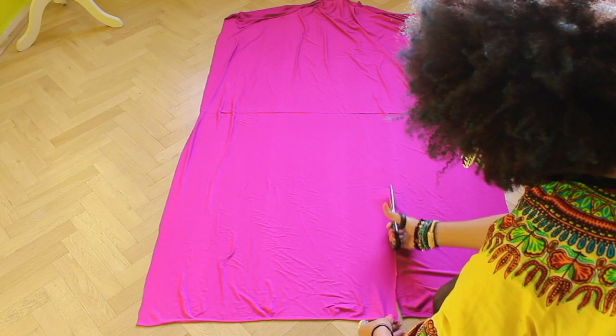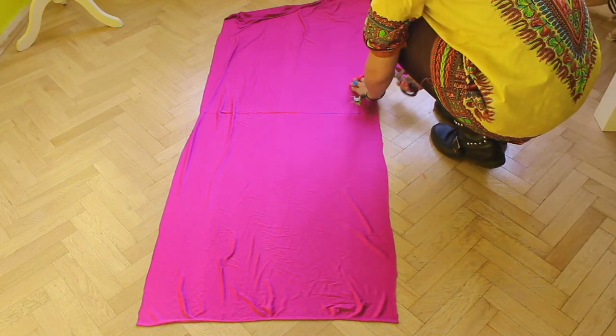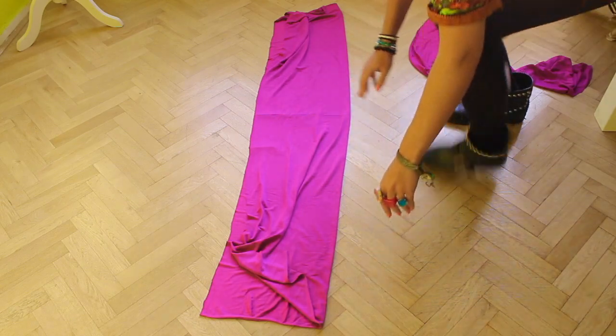Let's start with the top. First cut 1 third of this, and then fold the remaining piece and cut it in half.